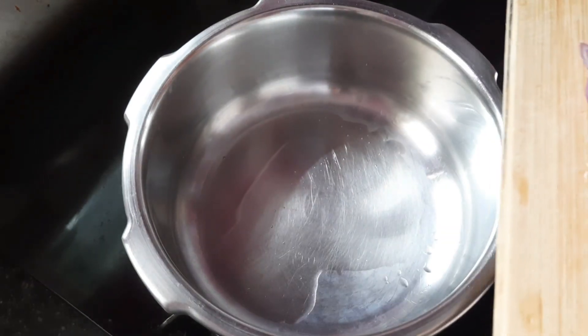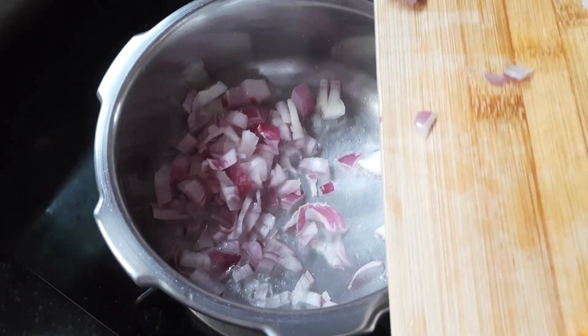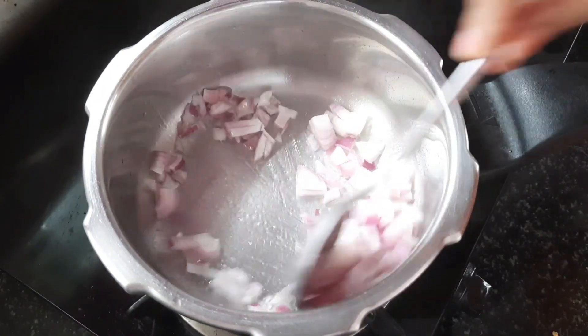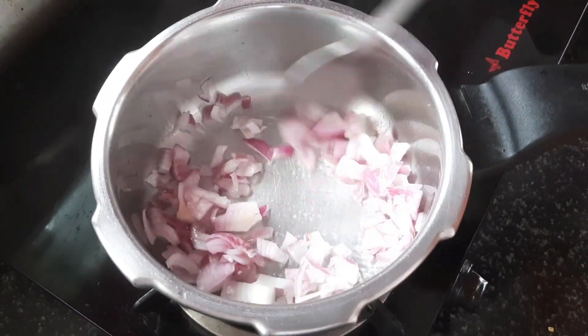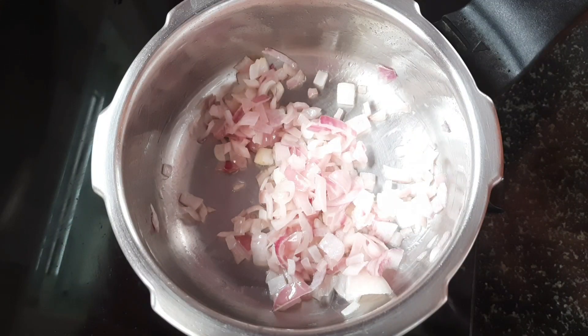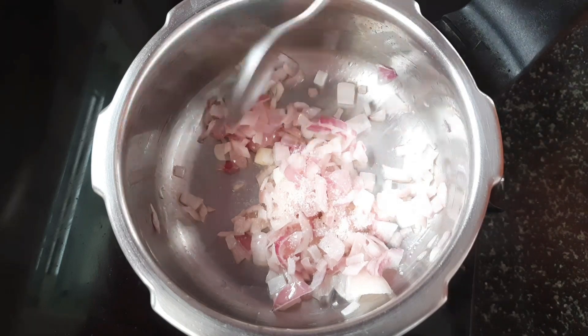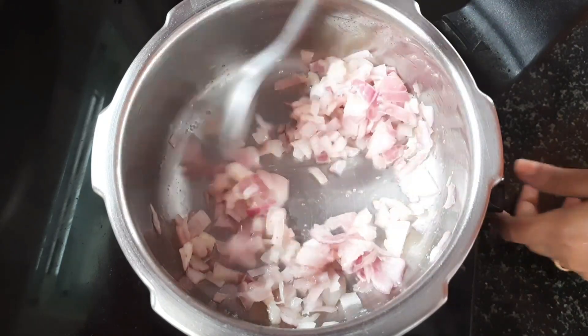I am taking a pan, a cooker, and a spoon of oil. I am going to make a fine food chop. When I start making the fine food, I will start.